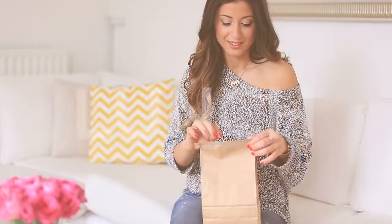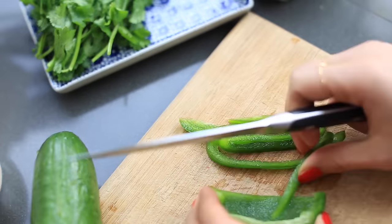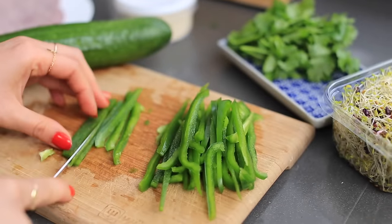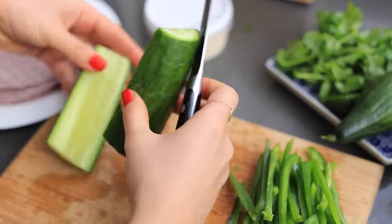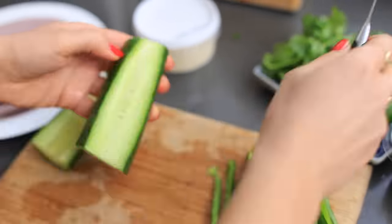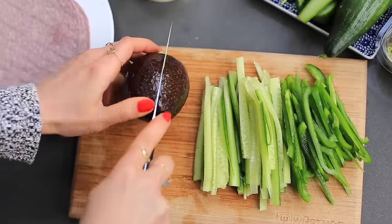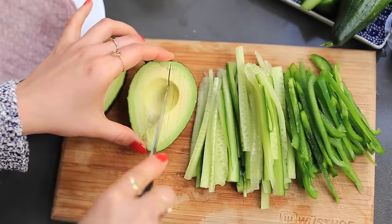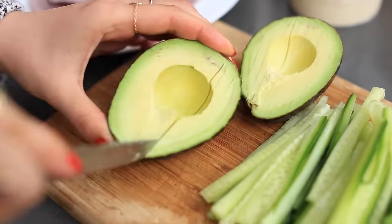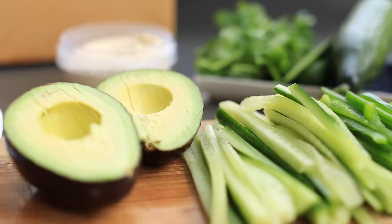For today's lunch I'm making some veggie wraps — I'm going to slice some green peppers and cucumbers. I'll call this a very green wrap because everything in it is quite green. Then I slice an avocado. I slice everything really thinly because I want it to be fine and not very bulky inside the wrap.